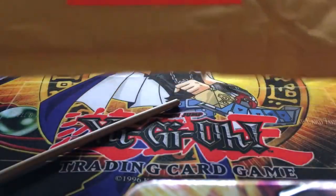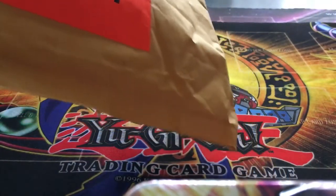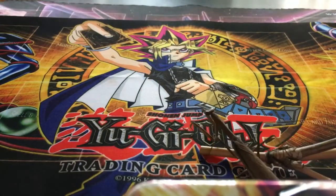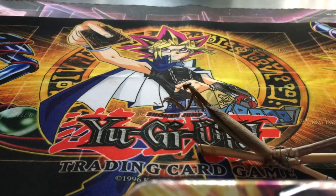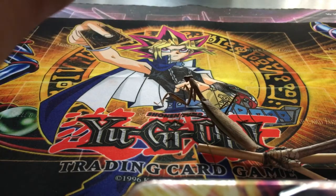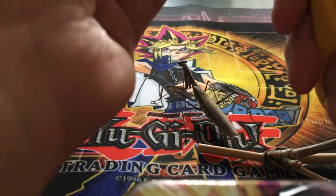Now I've got to move the mantis again. My viewers on this channel are familiar with these Chinese mantises, but if you're coming from the Yu-Gi-Oh! channel, you haven't seen these before. So now I'm going to cut this thing open.